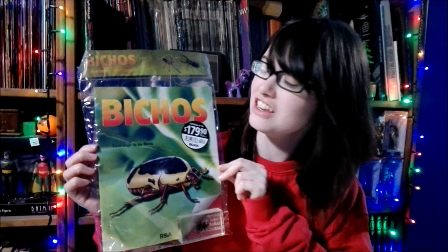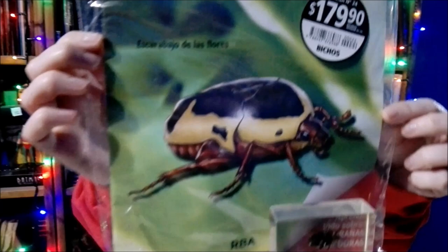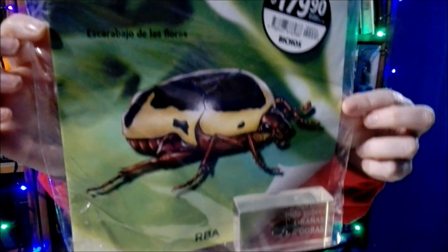Hi guys, welcome back. Today we're going to be doing a brand new unboxing. We're going to be unboxing the next in the Beachos collection — it is none other than the Beetle of the Flowers, or Dan Escarabajo de Flores, which means Beetle of the Flowers in English.